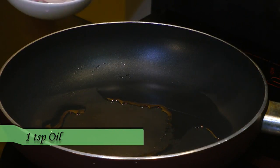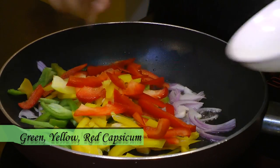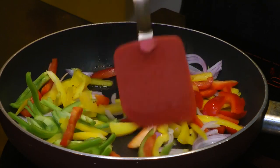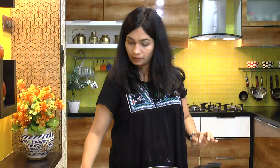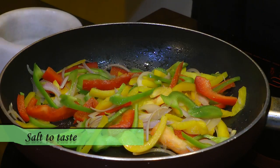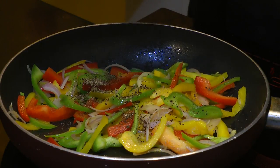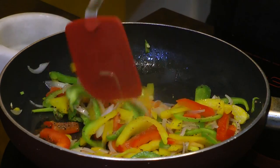While the dough rests, let's make our stuffing. I've preheated a teaspoon of oil in a pan. Goes in the sliced onion and peppers — mix that in and cook for just about two minutes. We don't want the veggies to get overcooked; they should retain their crunch. Add just a little bit of salt and some freshly crushed black pepper (optional). Give one more mix, turn off the heat, and remove the veggies into another bowl.